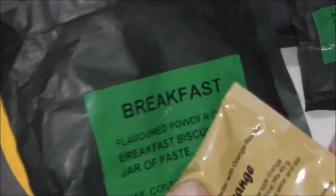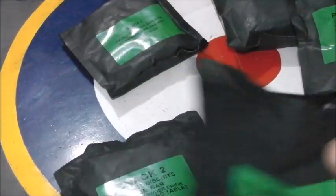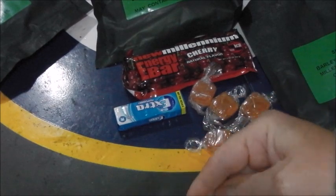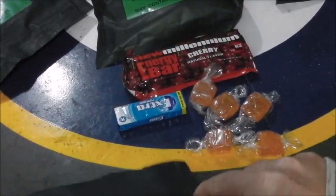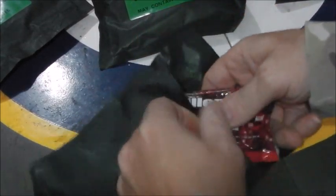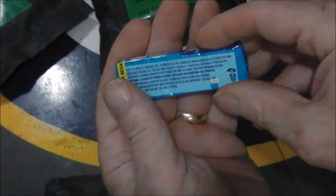There's a jar of turkey paste, orange drink, although I could make a hot beverage no problem. I'll try a barley sugar sweet - pleasantly barley flavoured, sweet and sticky. And then there's Wrigley's Extra chewing gum, which we've all seen before.